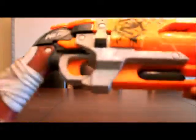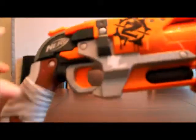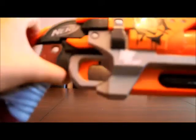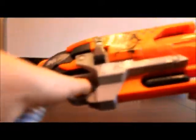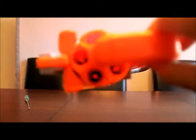Hey guys, today I'm going to be doing the Nerf Hammershot Mod Guide. This is a really neat gun because you actually fire it by using a hammer action in the back, as you can see right there, and then to fire it you pull the trigger. It's got a 5-dart turret, a lot like the Spectre, except it's open over here.